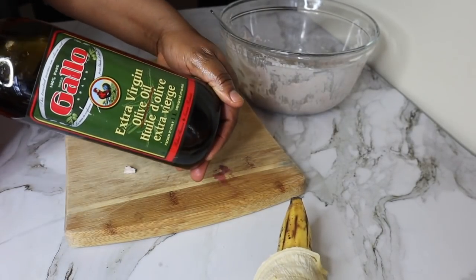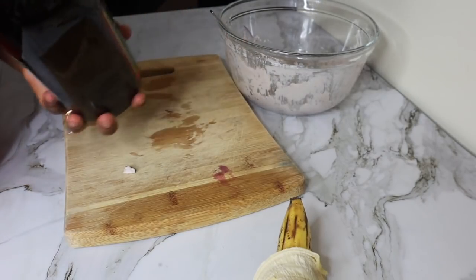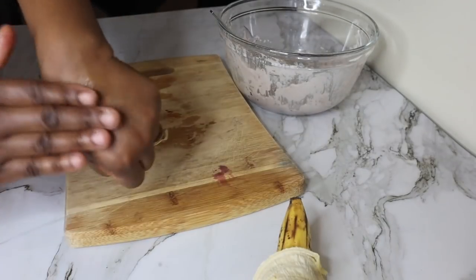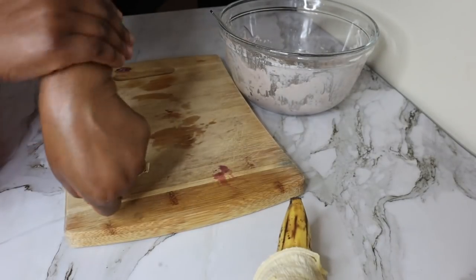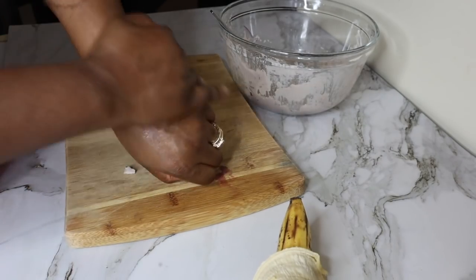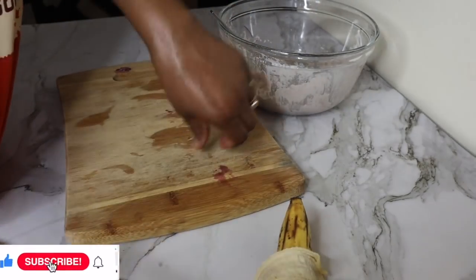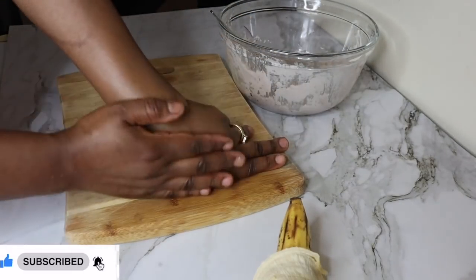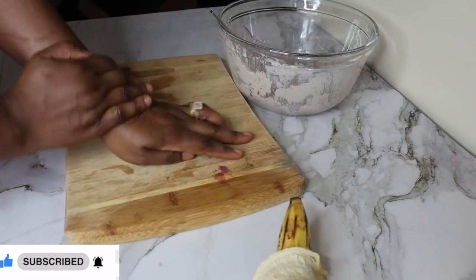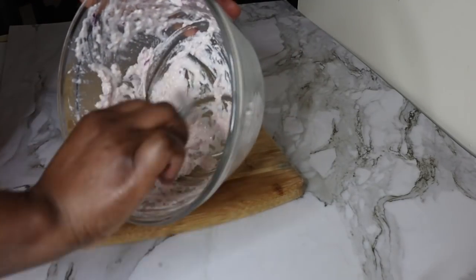After that, you can use your choice of oil to moisturize your chest when you wash it off. You don't want to leave it unmoisturized after washing. You can use extra virgin olive oil, aloe vera oil, sunflower oil — any oil of your choice. You can keep this mixture in the fridge for up to two weeks.